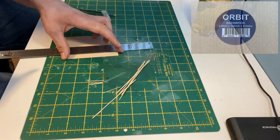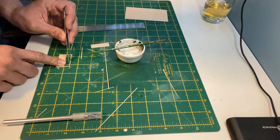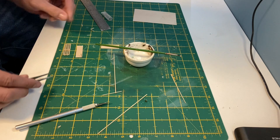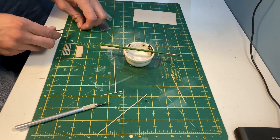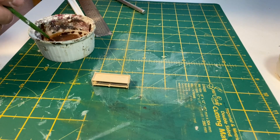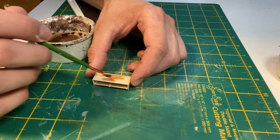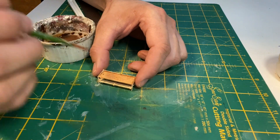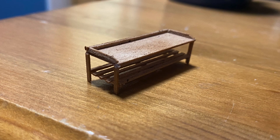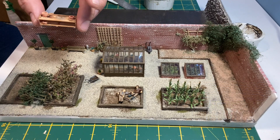The wood I use for the trellis is also going to be used to make a potting bench. When the glue has fully dried I use a gritty brown wash over the top. Some empty plant pots and also some earth texture is added to the top of the bench.